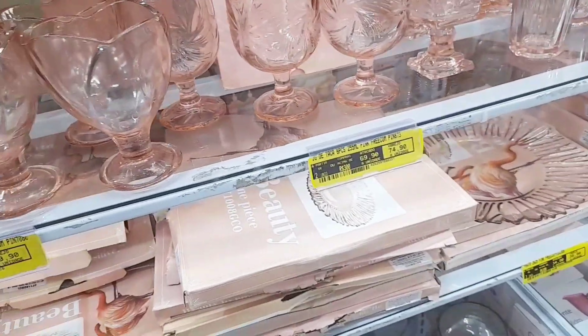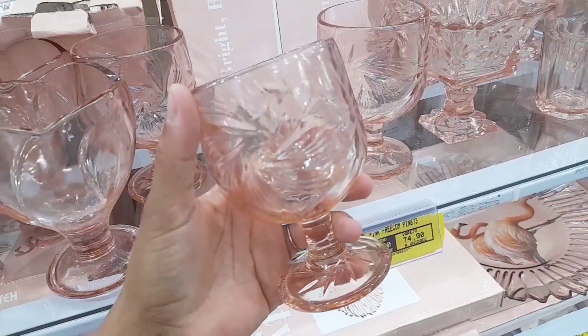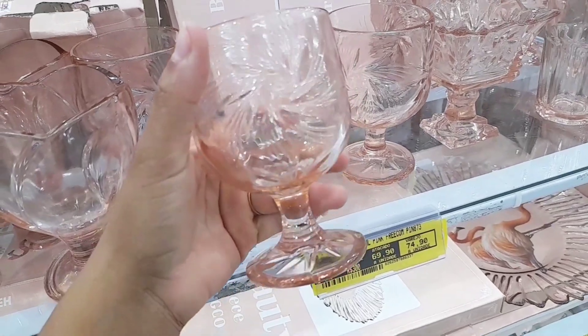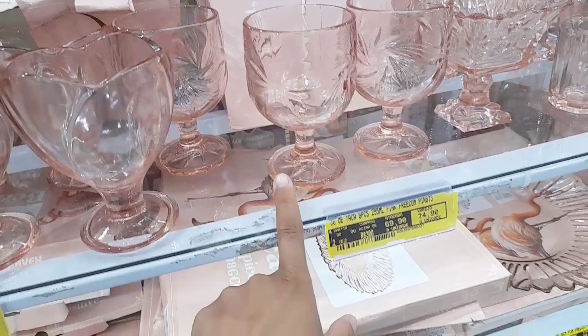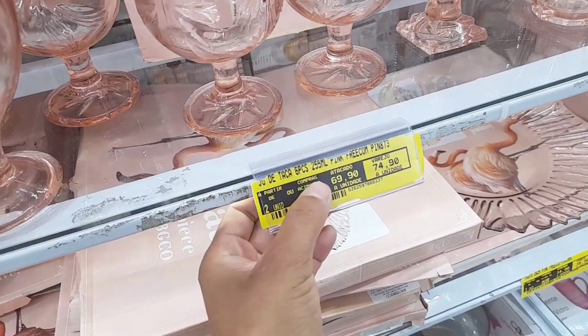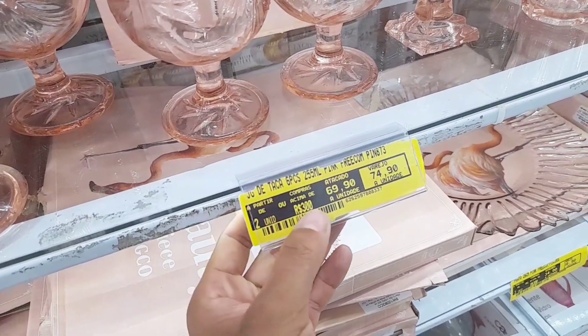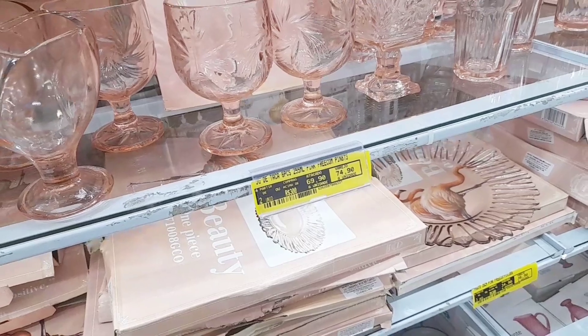Virando para o lado, tem uma taça linda. Essa taça é bem baixinha, bem gracinha. Me imagino numa mesinha de café da manhã tomando um iogurtezinho aqui dentro. Dá até para fazer tacinha de sobremesa. São seis peças, com a taça de 255ml por R$69,90. Eu achei lindo, lindo.